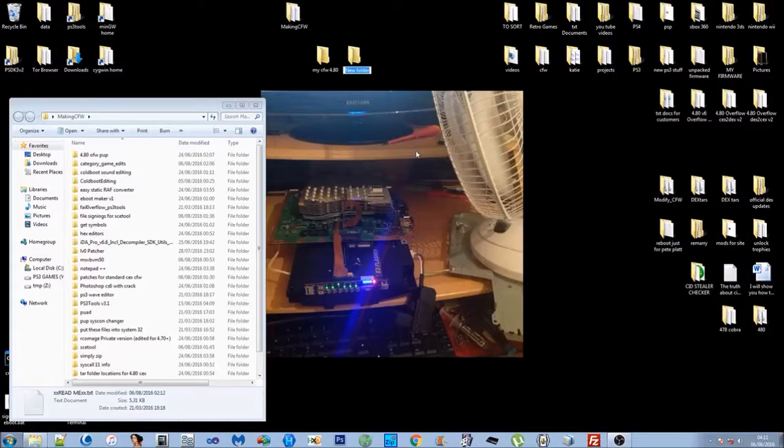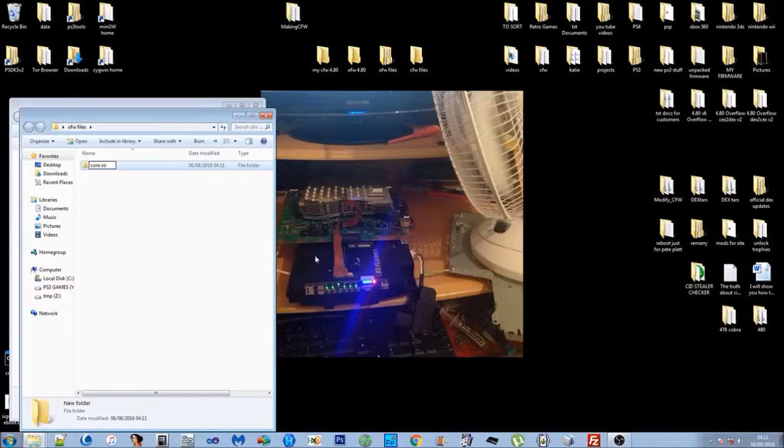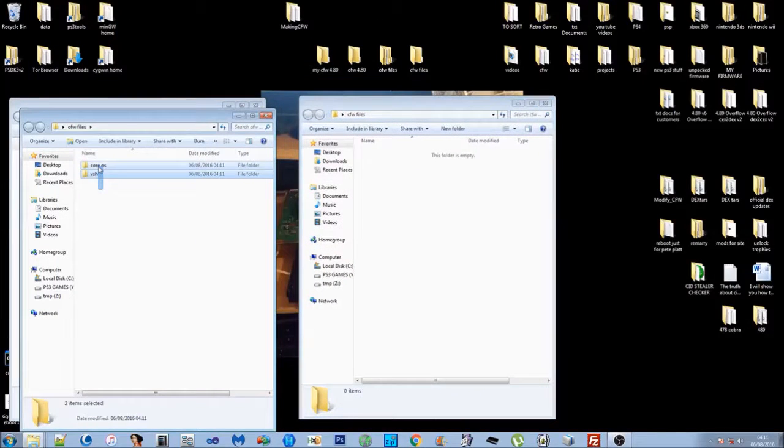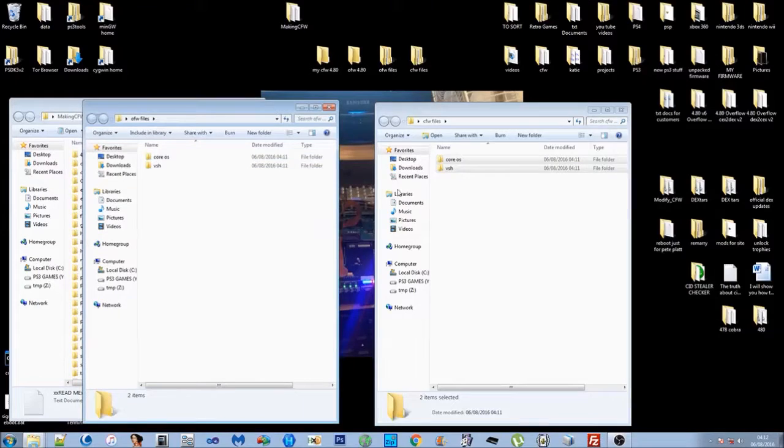Make a new folder and call it 'OFW 4.80' — this is where we're going to put the actual update file. Make a new folder called 'OFW files' — this is where we're going to put the files that we take out of the official firmware before we mod them. Then make another folder called 'CFW files'. Inside OFW files, make a subfolder called 'core_os' and another called 'vsh'. The files are split into two categories: the VSH files we're going to mod and the core OS files. Copy these same two subfolders into CFW files as well.